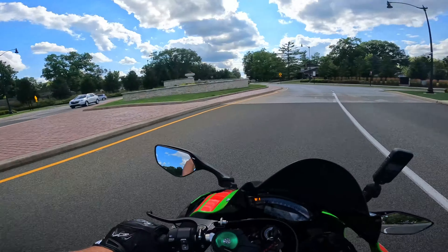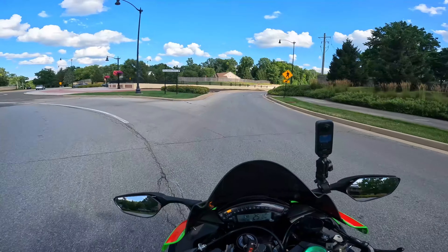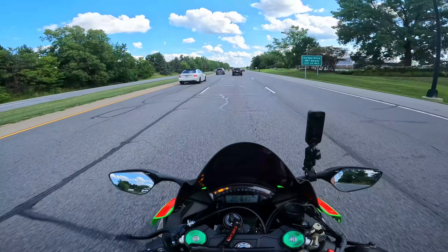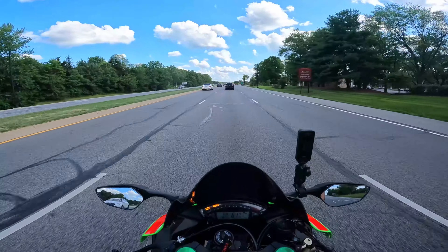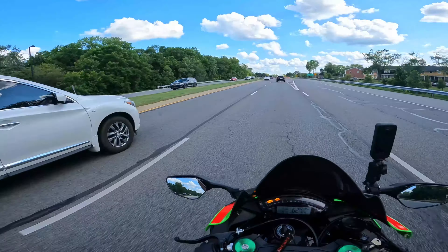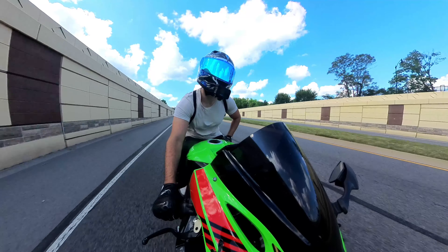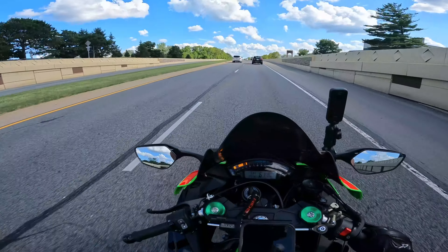We're finally about to get to the highway and we're about to see how the overall wind noise this helmet has to offer sounds — is it good or is it bad? Right now with how loud my bike is I'm hearing a lot of wind, but my bike doesn't seem that loud. The wind seems kind of louder. Going only 61 and I'm getting a little bit of wind — it's not really moving my head around too much. It's not too bad at this speed.